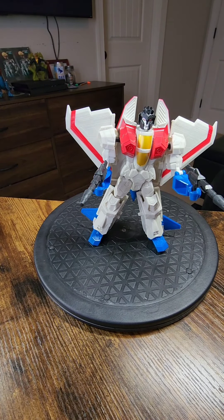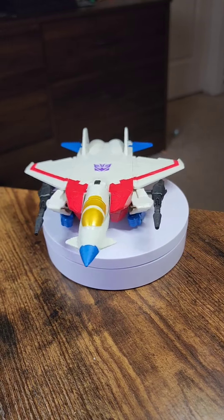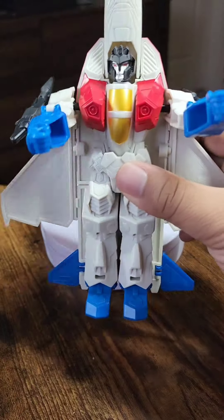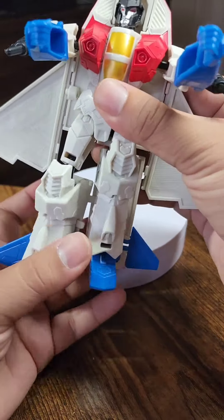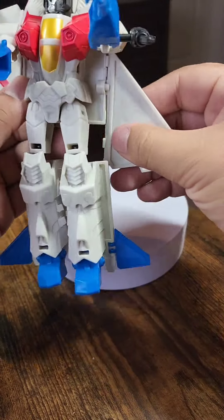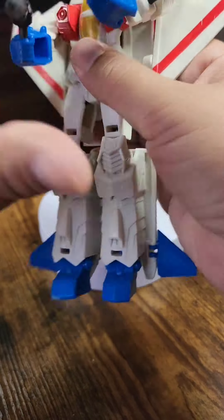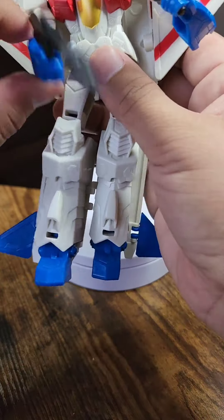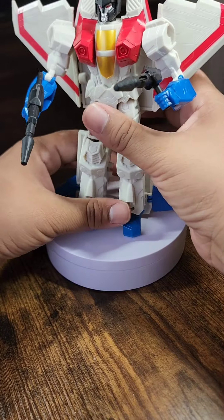And there he is — Starscream, ladies and gentlemen, in all of his glory. Now, putting him in transformer mode: first extend the arms, then take the legs and disconnect them from the body and from each other, then pull them down so his legs move and he can bend. Take these wings and flip them up. Now take these guns off his shoulders and put them in his hands. The last thing is to pull this back — and there you go, Starscream in transformer mode.